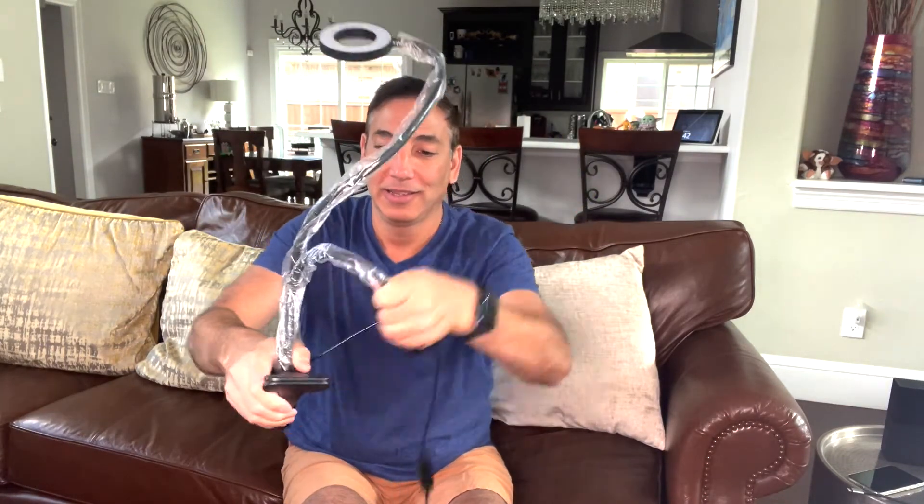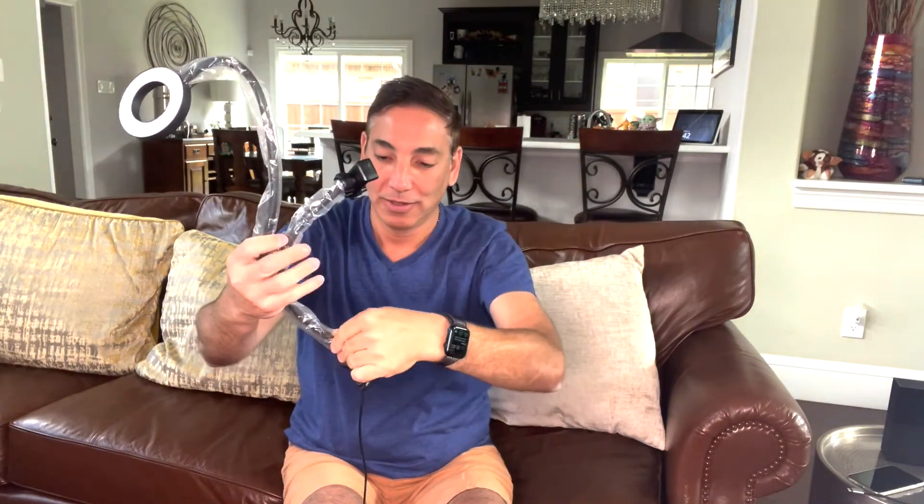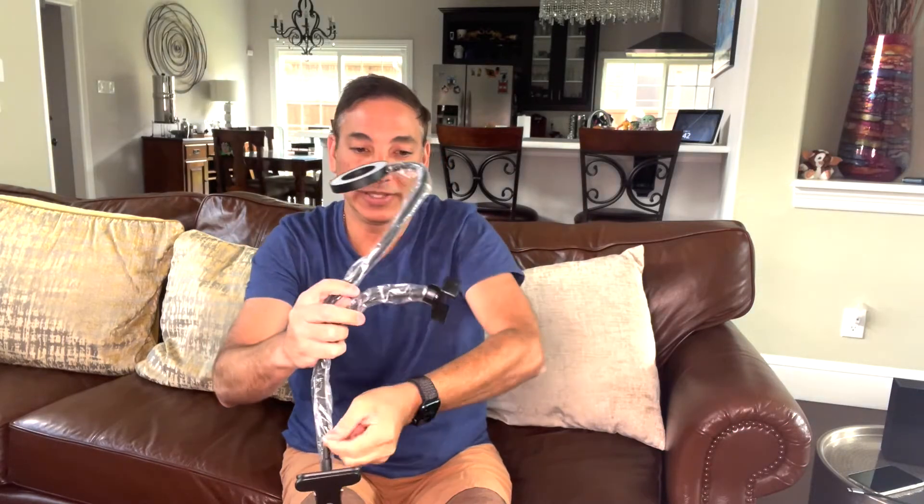So this is the box here, and this is what it looks like inside of it. It's got a clip to clip onto whatever, and then it's got these little plastic bags here. Let's see if we can open this stuff up.